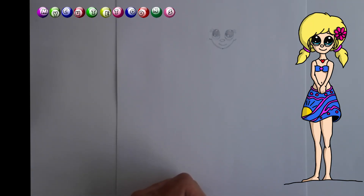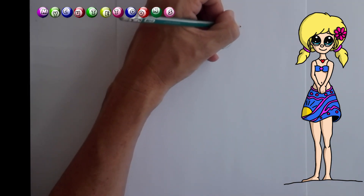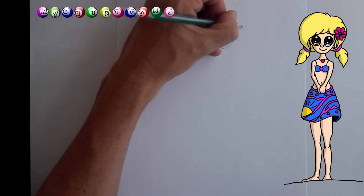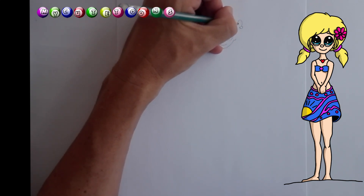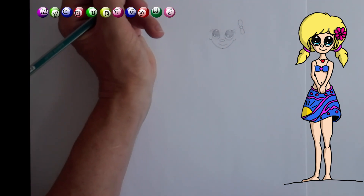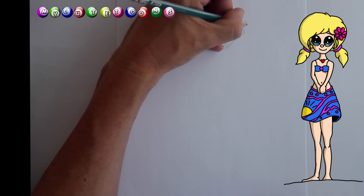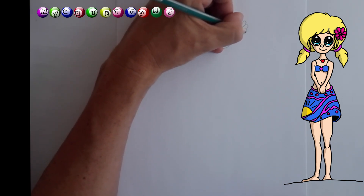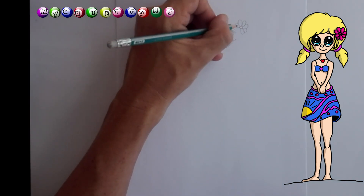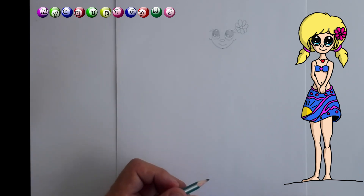So next up, I want us to draw a flower in her hair. So we're going to start roughly about here and draw a little circle. Then we're going to draw a flower — there's one petal, there is another petal, then we can draw yet another one, another petal, and the last petal on that side. And we're going to do the same here: one petal, two and three. There's a beautiful little flower in her hair.